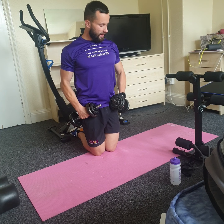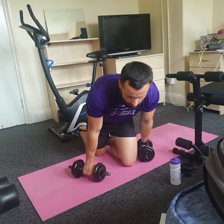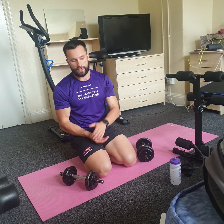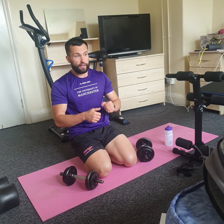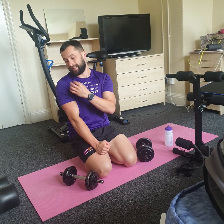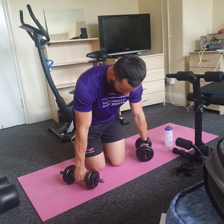For side raises: starting position seated, bend your elbows slightly, and raise to the side up to shoulder level — not above the shoulders. These are the two exercises in a superset format again: shoulder press back to back with side raises, eight to twelve reps each, three sets. The shoulder press mainly works your front deltoids and a little of the side deltoids, while side raises target the side delts.